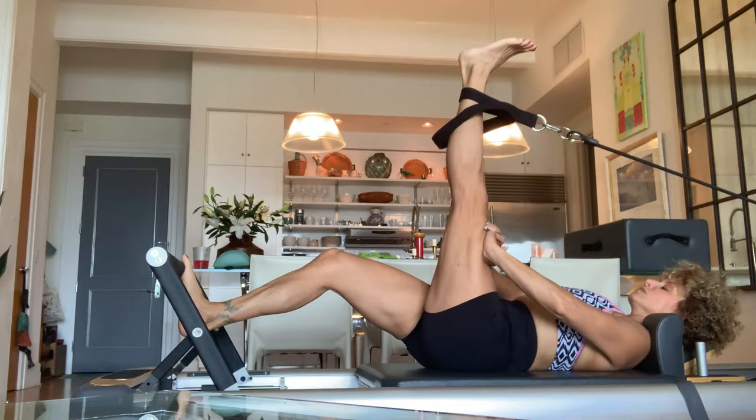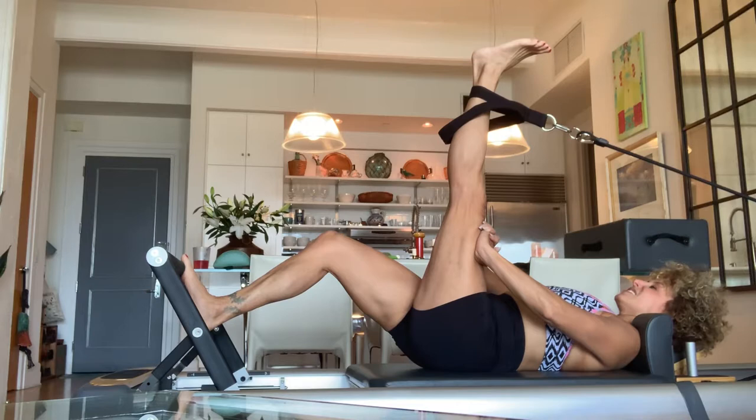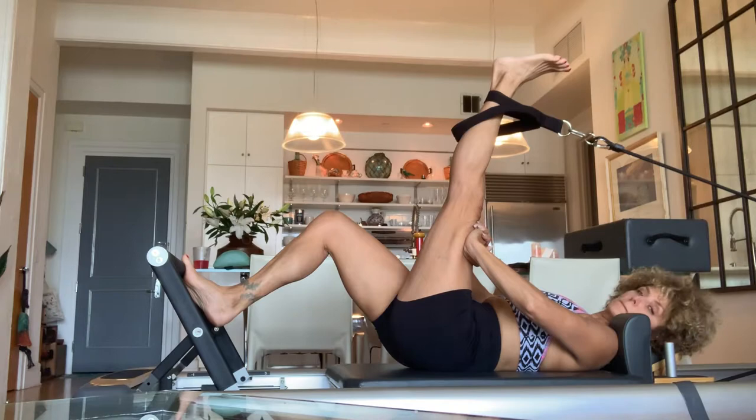Hold. Exhale. Hold. Inhale four-three-two-one, hold, exhale. Hold. Inhale — get into that stretch deeper. Exhale. Two more: inhale, hold, exhale. Last one: inhale, exhale. Good.